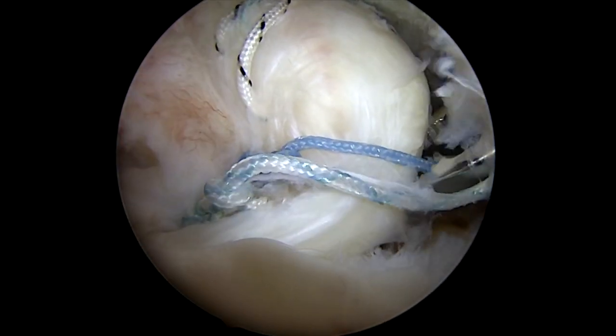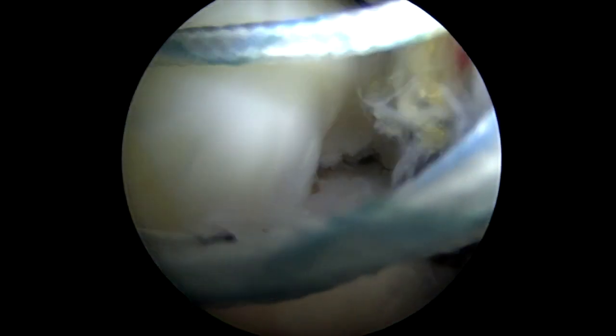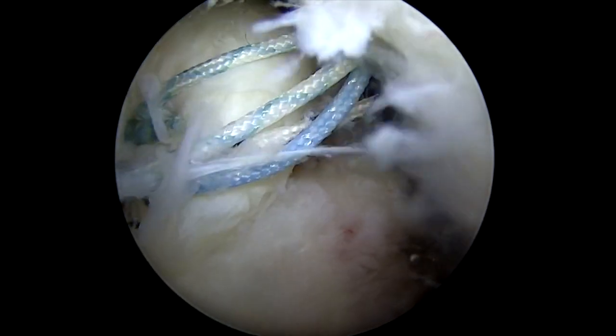Once all of the knots are tied — which is what I'm going to show you here in a second — you can see how the inside of the tendon is down but the outside of the tendon is still flipped a little bit up. It almost looks like there's a little valley there, so we're going to place a second row of anchors on the outside.